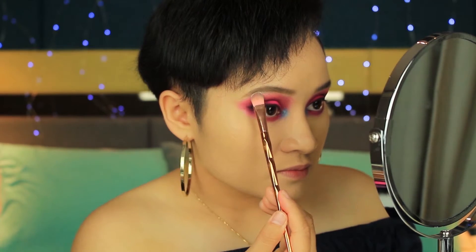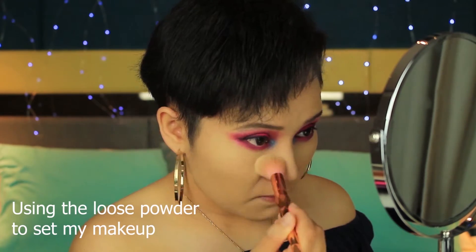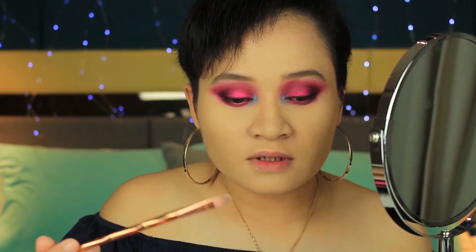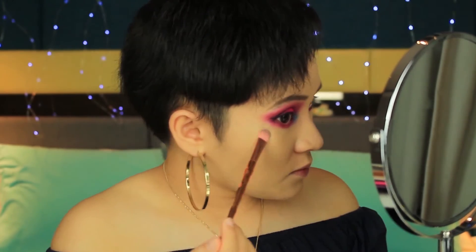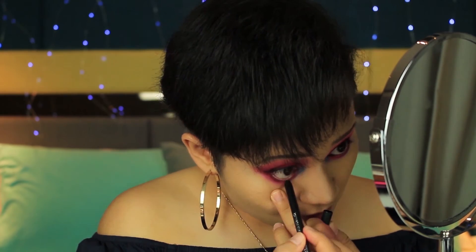I'm taking the shade Ring Light and putting it on my brow bone, just to highlight my brows. I'm also taking the Ring Light and putting it on my nose — nope, that's too much! High points of my cheeks, and for some eyelids. I'm going to use my fingers — she's glowing! For my waterline, I'm going to use my NYX metallic eyeliner in the shade Rose Gold, putting it on my lower lash line just to brighten up my eyes. See the difference?